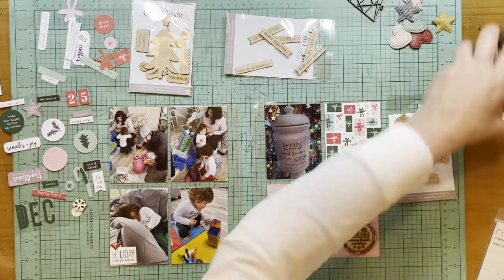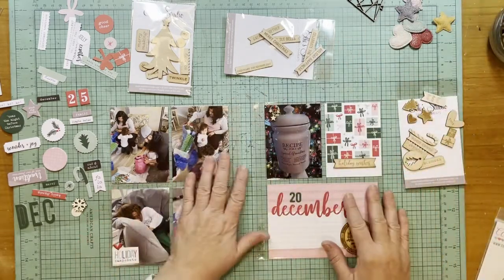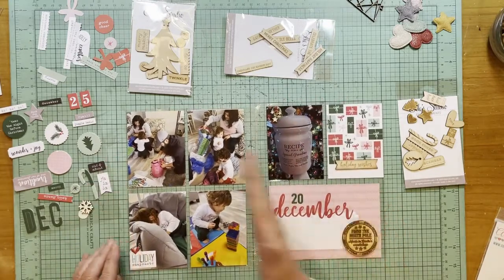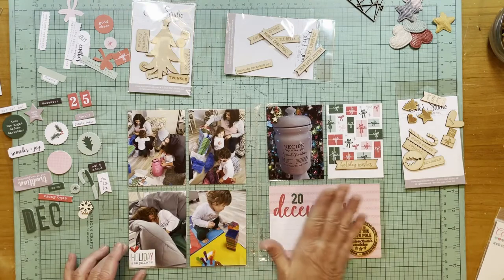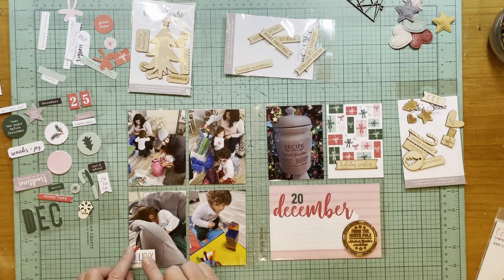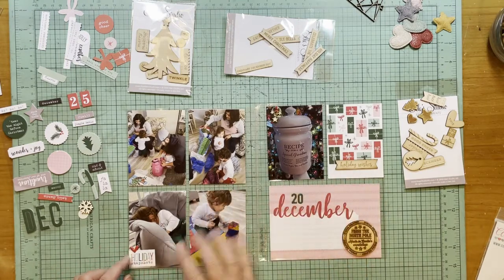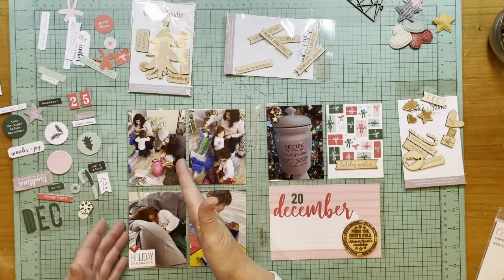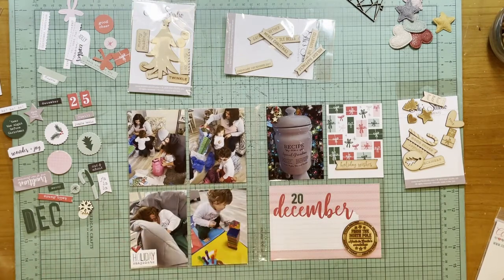All right guys, I think that's it for this day. Now that I have this together, I don't know that I have to put something in between these — I'm liking it. I could, if I really wanted to make this pull together, put a star over here, but I think that's okay because this is part of the other layout. All right guys, I will be back tomorrow with day 21 — that's just crazy. All right everybody, bye!